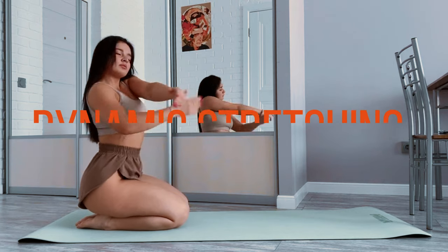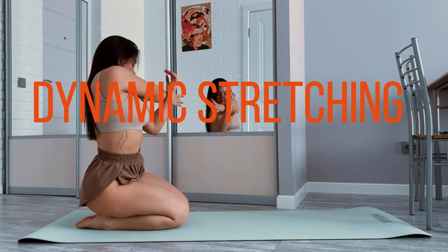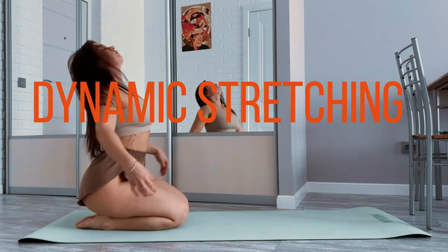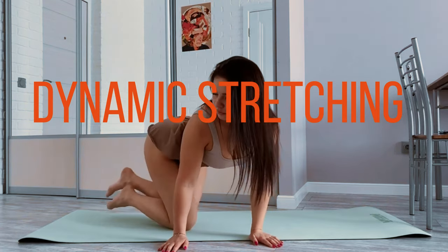Dynamic stretching. Perform dynamic stretches to increase your range of motion. Include leg swings, arm circles, and torso twists. These movements help improve flexibility and prepare your muscles for more intense stretches.